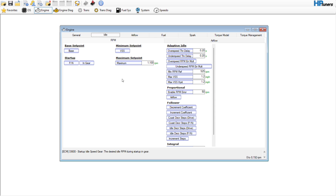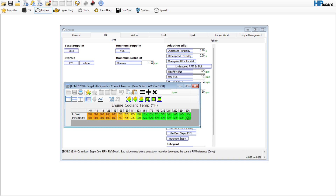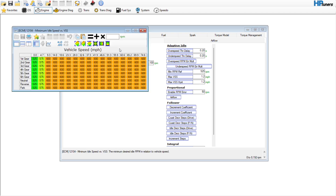So I feel like getting the idle dialed in is much easier on the gen 4s, and on the gen 5s even easier. If we go to base set point, it's going to be our commanded RPM. We're going to select this whole thing and bump it up to 750 — that's kind of my number.